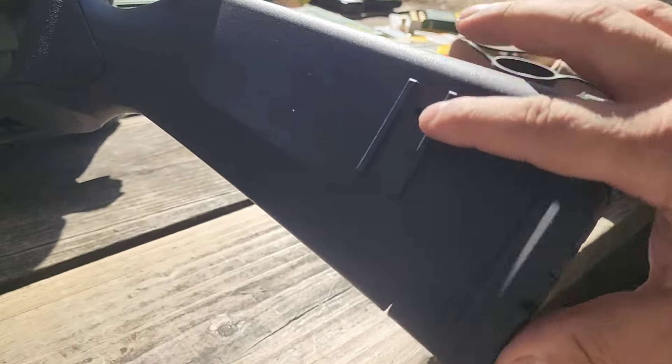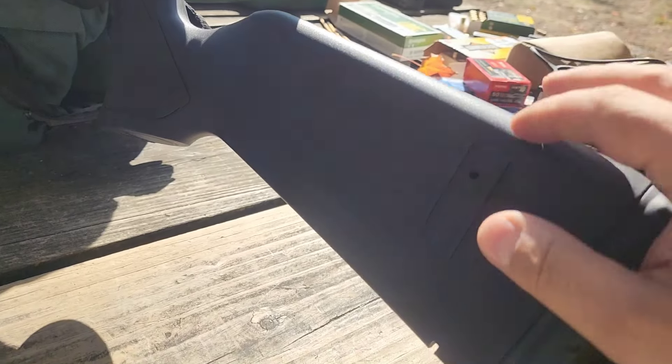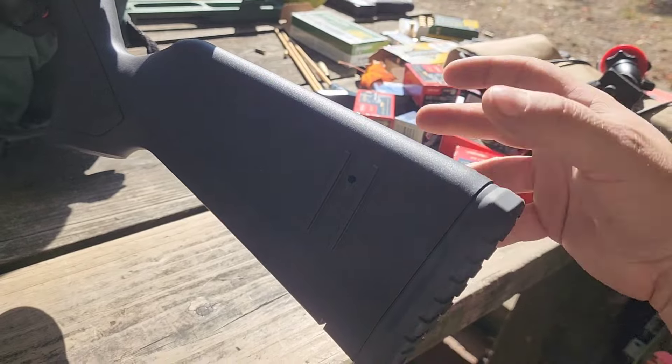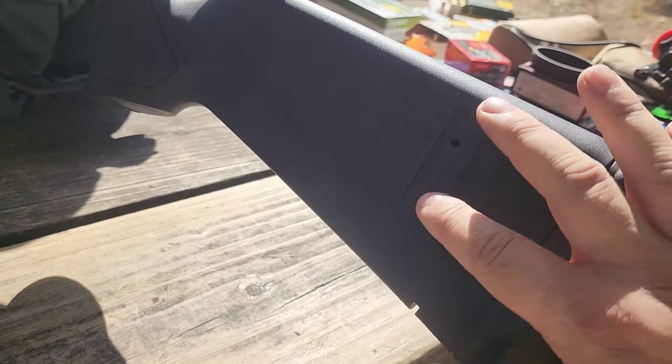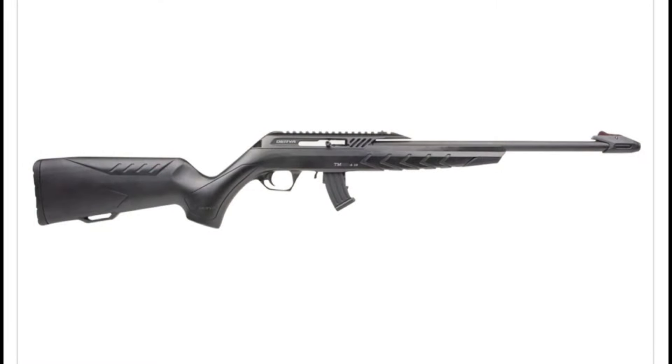You've got a rubber butt pad here. You've been seeing in images where it's got a cheek riser, but this one didn't come with a cheek riser for some reason. I'm not sure if that's an option with a slightly different model where you pay a little more, or if they just use the same stock whether you get it or not. And there's more confusion at one particular vendor where they were calling it both the TM22 and the TM22 SA18 — it does not have those markings on the stock back here.